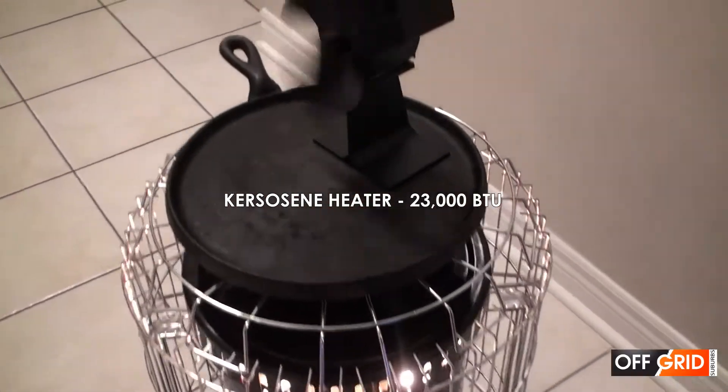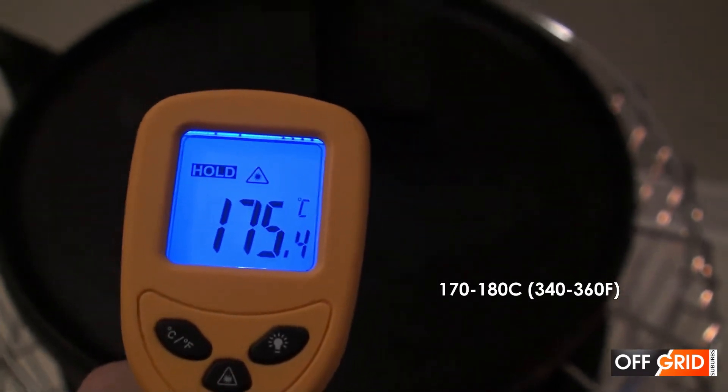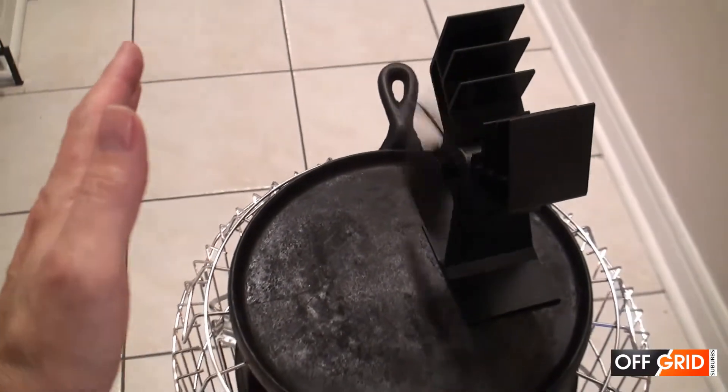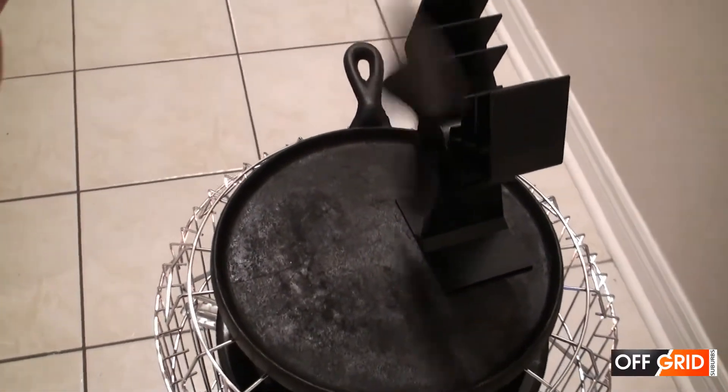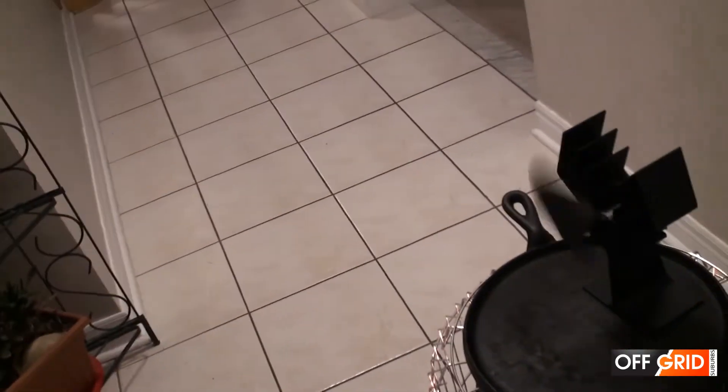Kerosene heater. The temperature on our plate is 170 Celsius. It is a quiet unit. The air around the kerosene is pretty hot. I can definitely feel the air being pushed, but it is rising quickly. It is about 1 meter and climbing. Because of the hot temperature and the speed of the air, it rises above the head after about 1 meter.